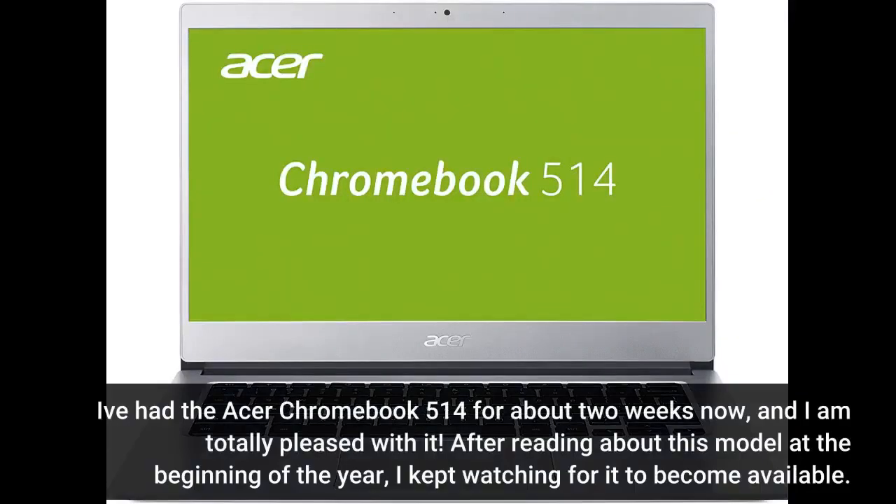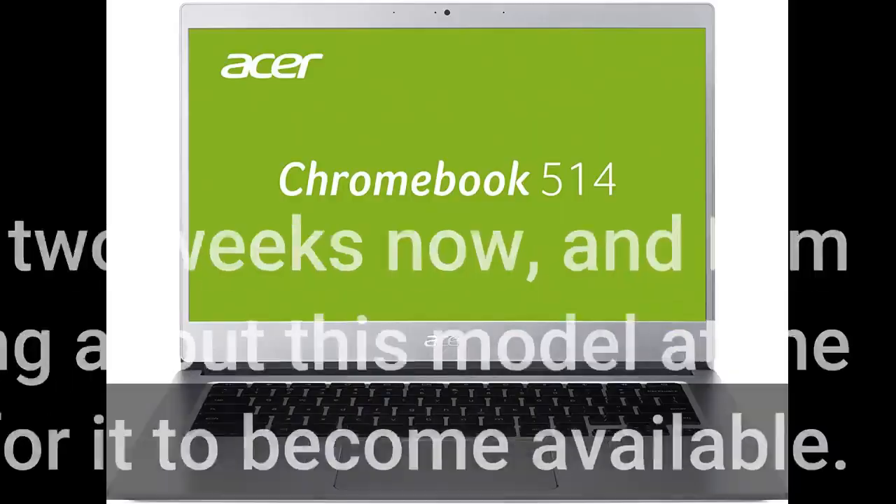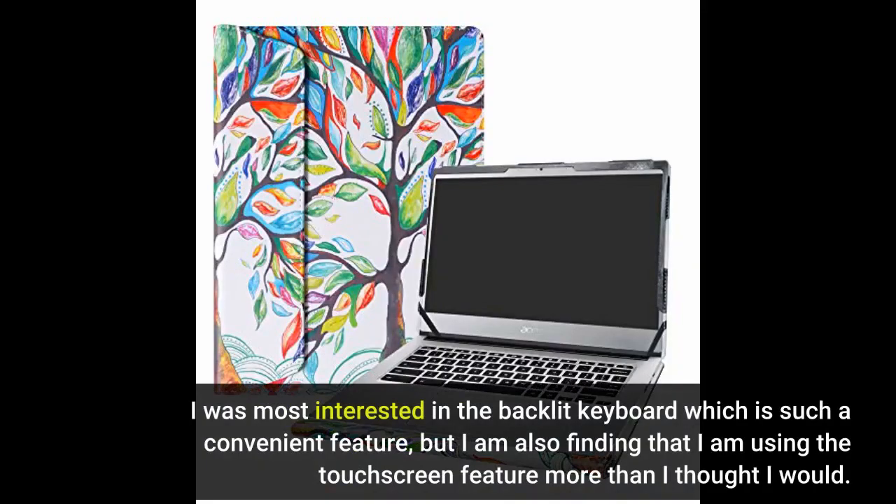I've had the Acer Chromebook 514 for about 2 weeks now, and I am totally pleased with it. After reading about this model at the beginning of the year, I kept watching for it to become available. I was most interested in the backlit keyboard, which is such a convenient feature, but I am also finding that I am using the touch screen feature more than I thought I would.